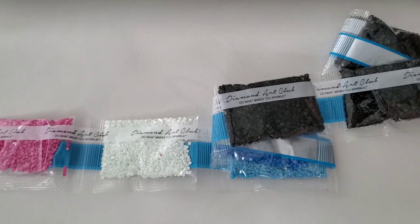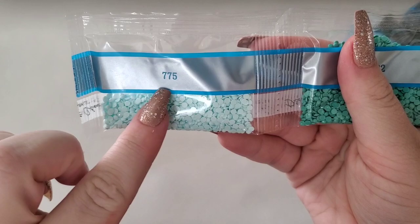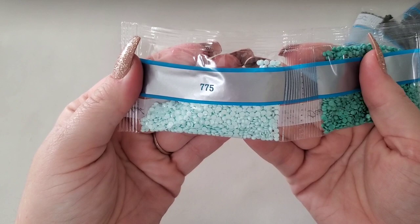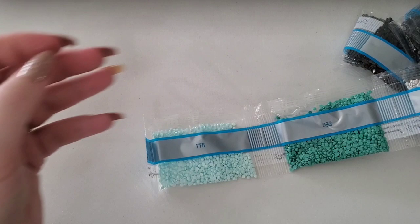We've got two trays, so we'll start with the first one. One thing I like is that I got this now instead of when it first came out - it has the new packaging, which I'm a big fan of. You can see the DMC codes better on it. This side still looks the same, but this side is different. Here's what it looked like before versus now - I like the new version better.